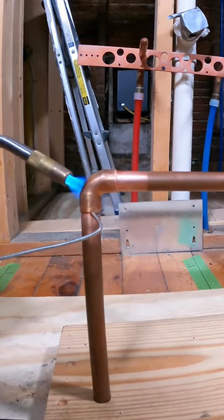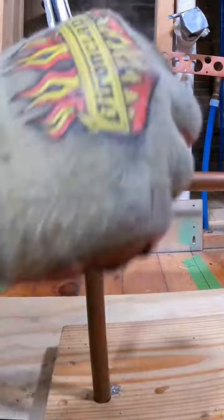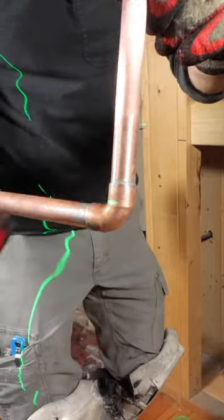Focus a little bit of heat on the pipe, then the fitting, and solder everything. Clean up any drips using an acid brush. This is a great way to do it and I hope these tips help you out.